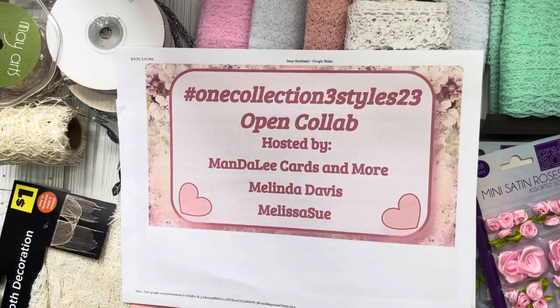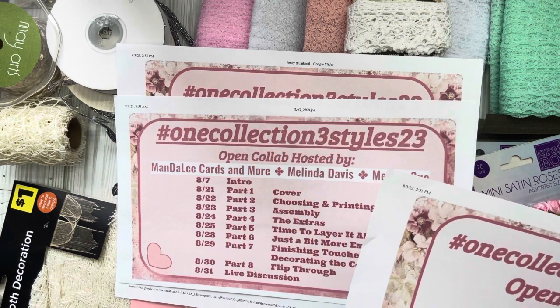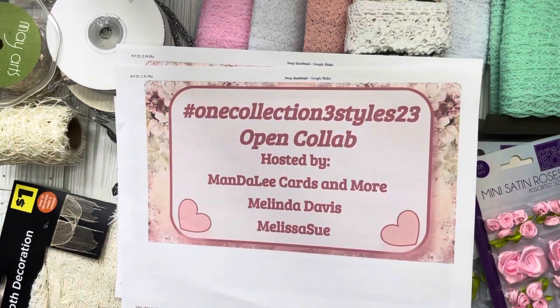Hey everyone, welcome back to another video for the hashtag one collection three styles 23 open collaboration that I am co-hosting with Melinda Davis and Melissa Sue here on YouTube. Their links will be down below. Today is video four, and this is where we talk about the extras — what are we pulling in now to embellish?